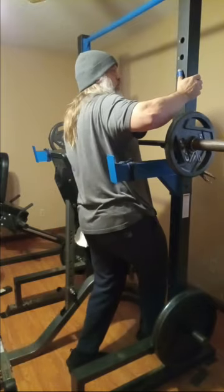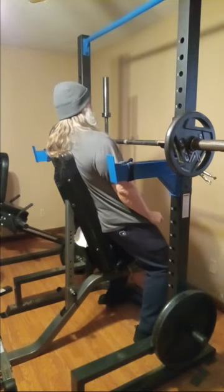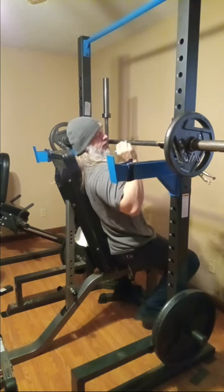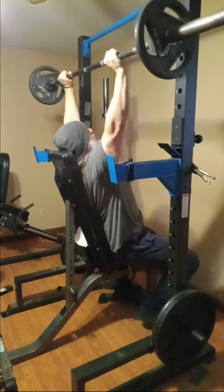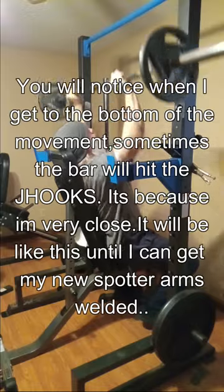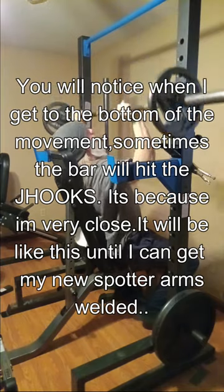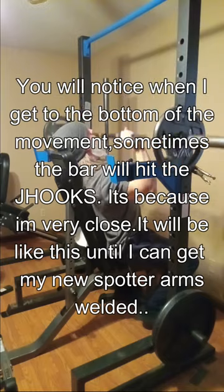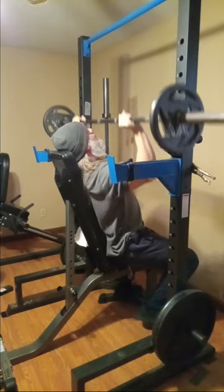I am up really close here to the bar. One, two, three, four, five, six, seven, eight, nine, ten.